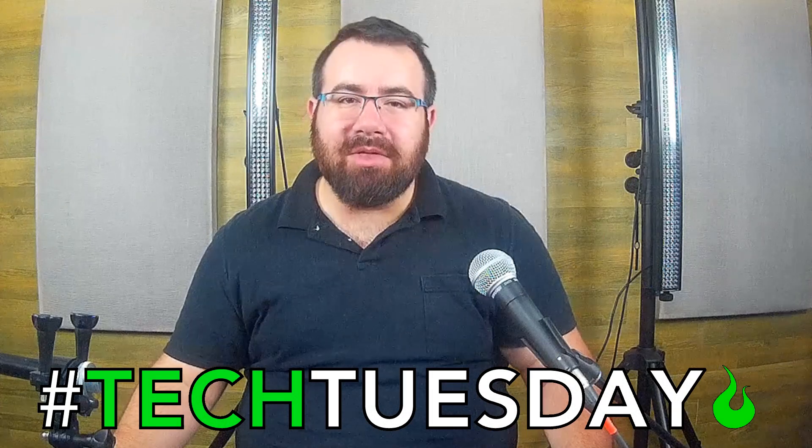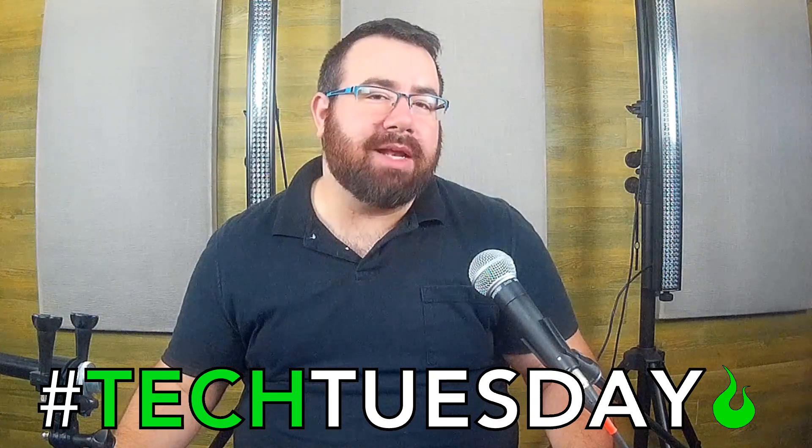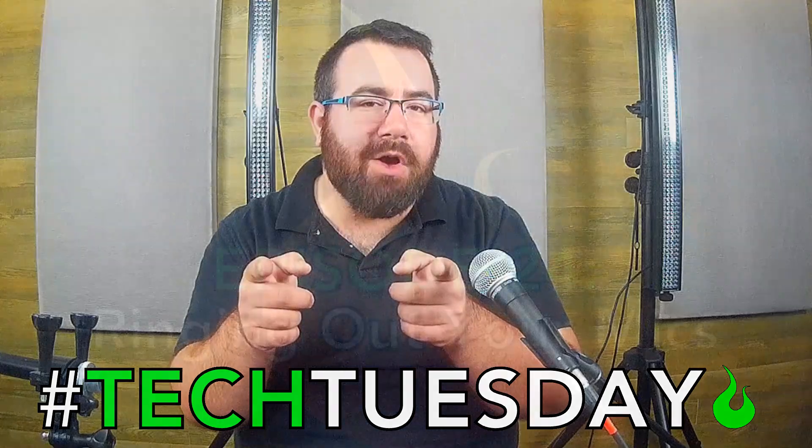Hey, hey, and welcome to another Tech Tuesday. This is Chad from Ascension Worship. This week I'm going to teach you the age-old technique of ringing out your microphones.